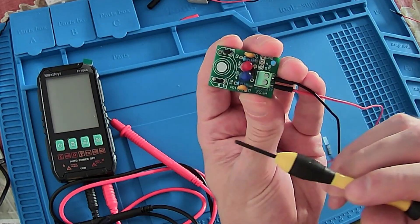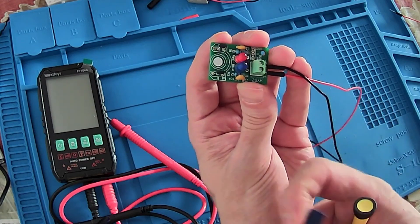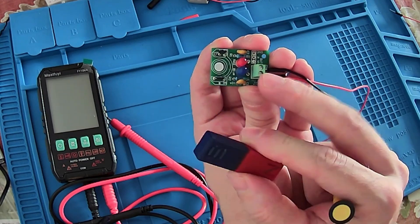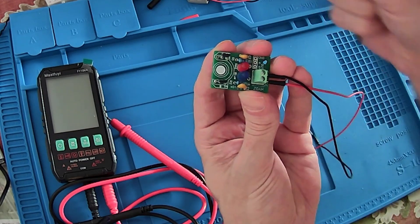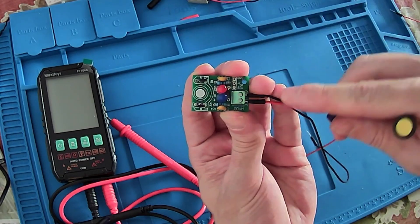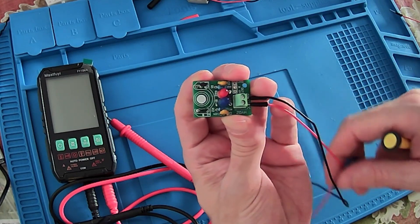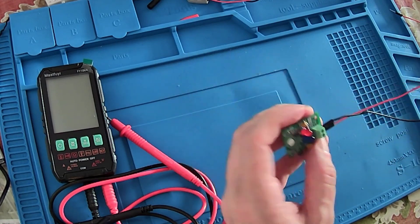Let me approach a little bit so we can see the South Pole label here and the North Pole inscribed here. So once we approach the magnet with the South Pole — that is the blue one — we will have the blue LED turning on. When we have the opposite, the North Pole approaching the Hall effect sensor, we have the red LED turning on. Here we have the connector for the power supply. Very simple.